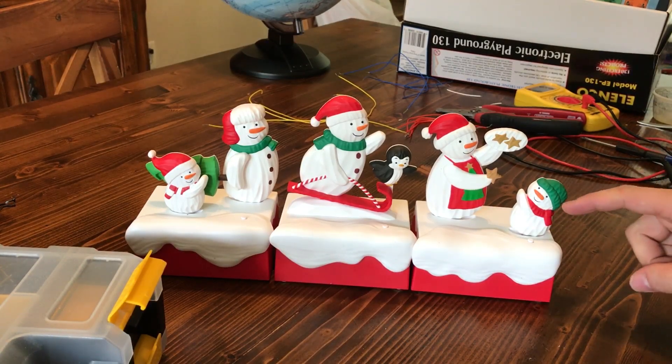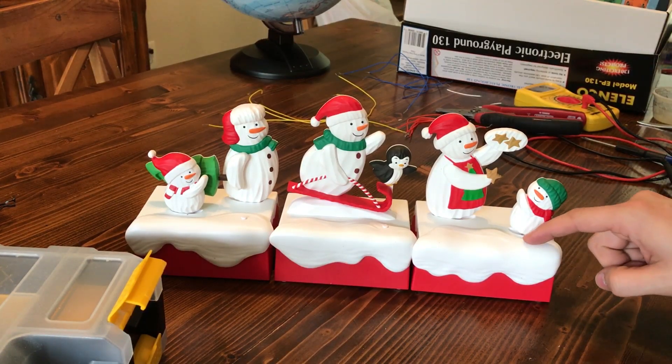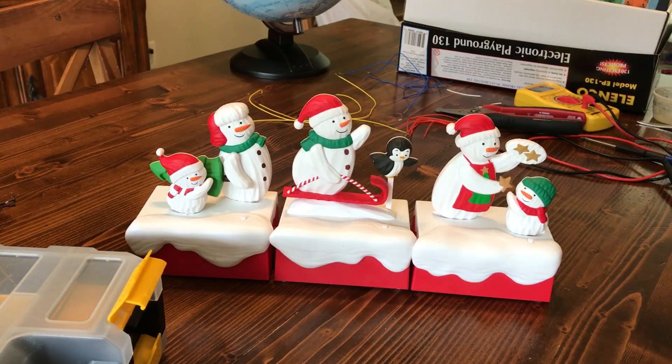My mom got these dancing snowmen from Hallmark for my kids this year for Christmas. If you connect them, they all dance in unison.